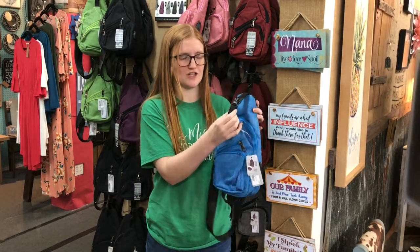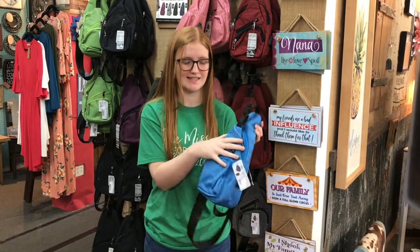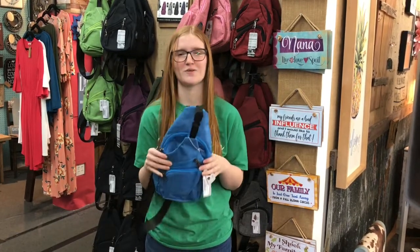I also love this part — you can connect your water bottle to it. I'm always going to the beach, so I'll connect my water bottle, put my keys inside, lock it up, and nobody can get in except me. I just think this is a really cool product.